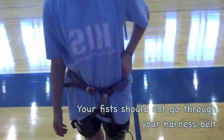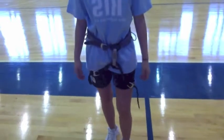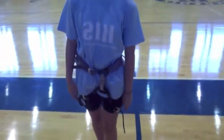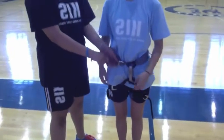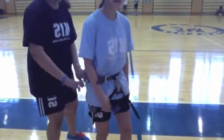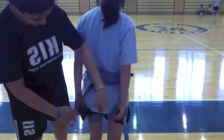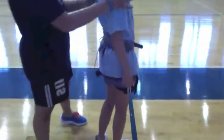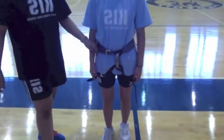Then you should double check with a partner. Do the same thing with your leg straps to make sure your fist doesn't go through the harness. It should be untangled and all the straps should be facing outwards from your body — so we're good.